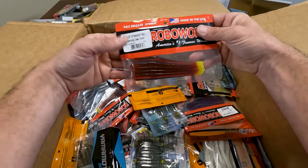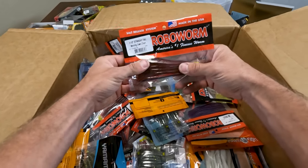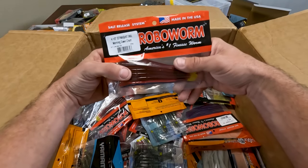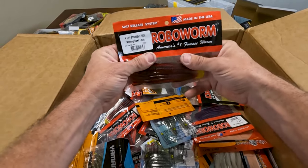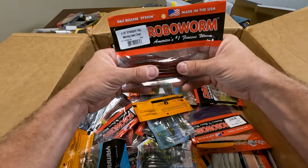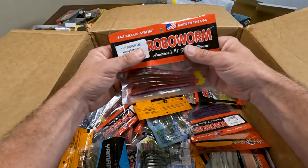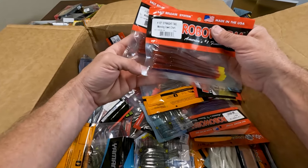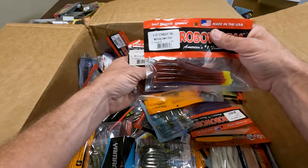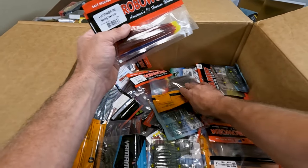Next up, Morning Dawn Chartreuse Tail in the Robo Worm — tried and true. This is Berryessa, Comanche, just any of those clear water lakes. You definitely have to have this color. If you don't, you need to get it. You need to at least try it. They definitely like it in that clear water.